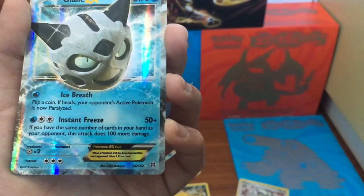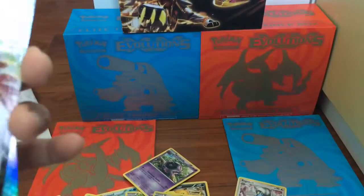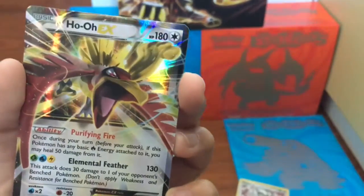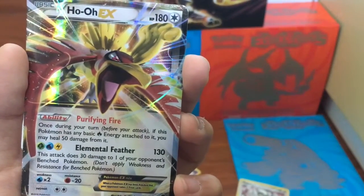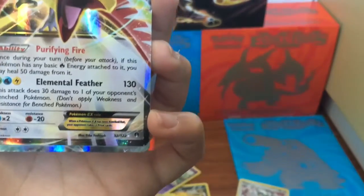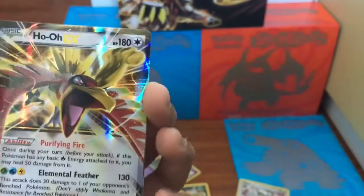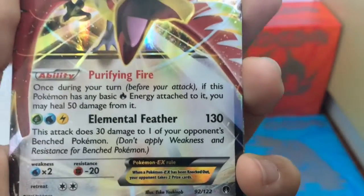Ho-Oh EX — one of my favorite Pokemon. 180 HP. Searing Flame — you can read that. Elemental Feather — I'm not sure what type it should be, I thought it would be Fire type but I have no idea. Elemental Feather: 130 damage. Amazing.